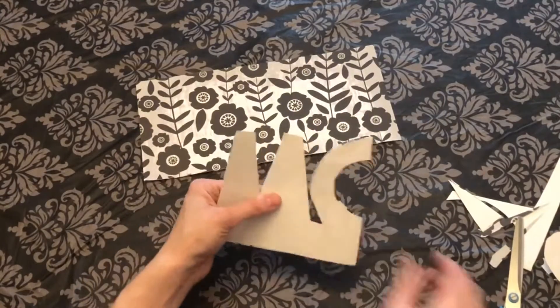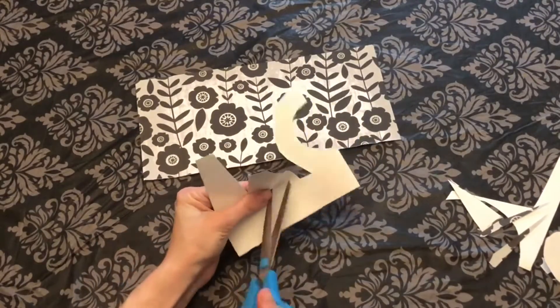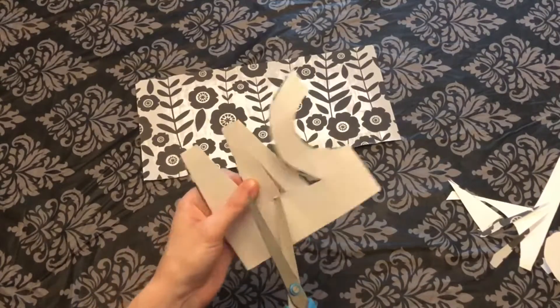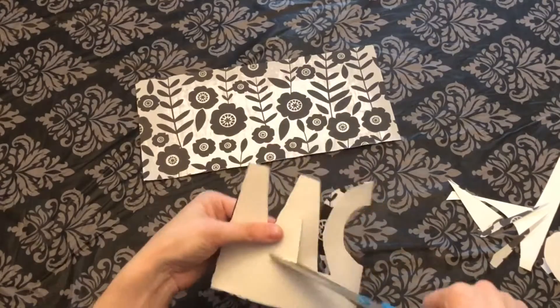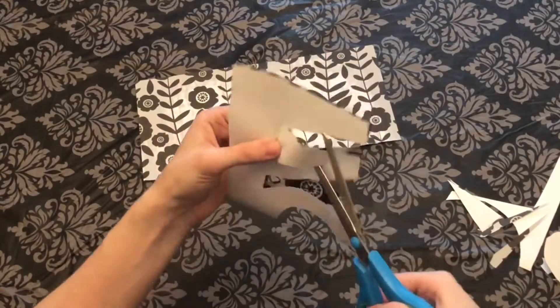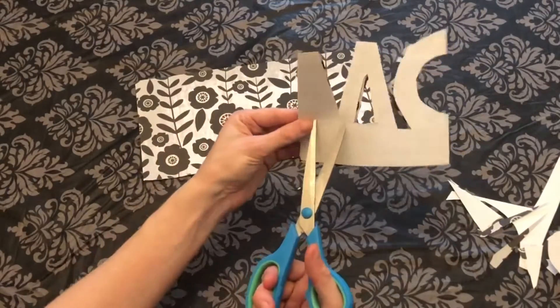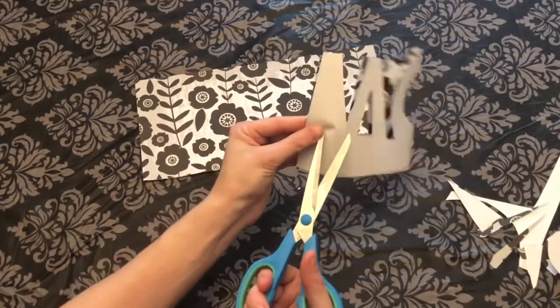Now we have our 'MOM' mostly cut out. We need to cut out the little insides of the M. You can do this by carefully poking a hole and then cutting out the triangles inside. If you're younger, make sure that you have an adult help you with this step so that you don't accidentally poke your finger.